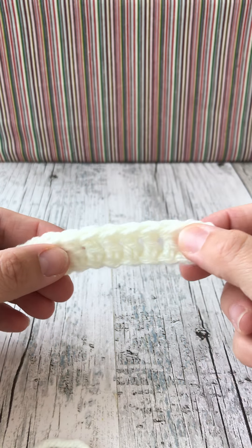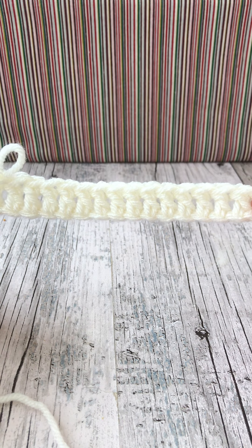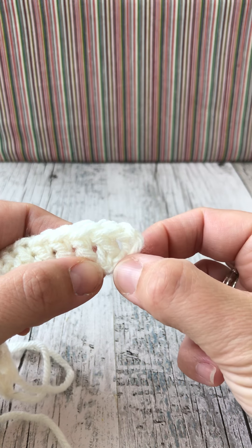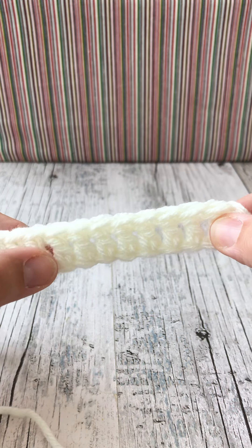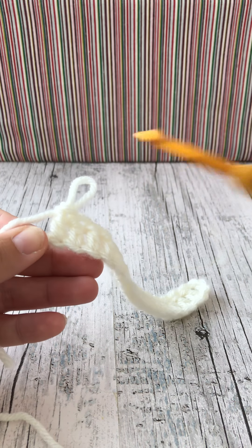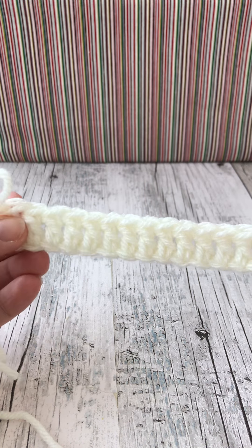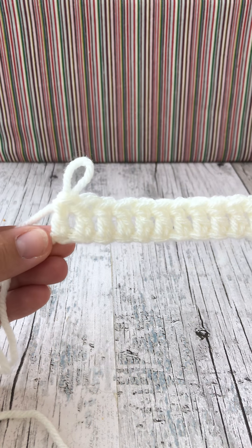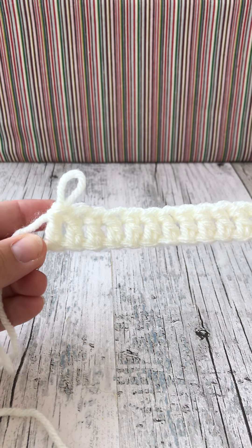If you're following this tutorial and want to work along, work up 18 chain, work a first treble into the fourth chain down from your hook, create one treble and then treble into the rest of the 14 all the way to the end. I'm using a six millimeter hook and chunky yarn, and I work in UK terms. Feel free to pause as I've already done my foundation row and trebles so you can catch up.